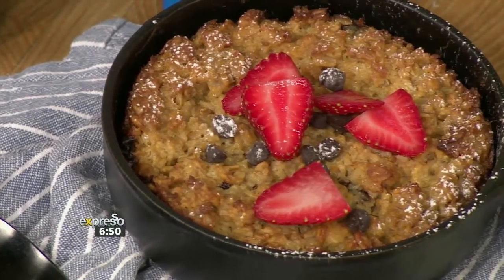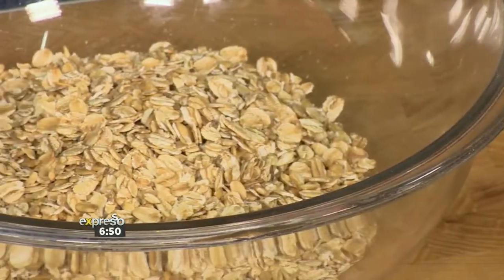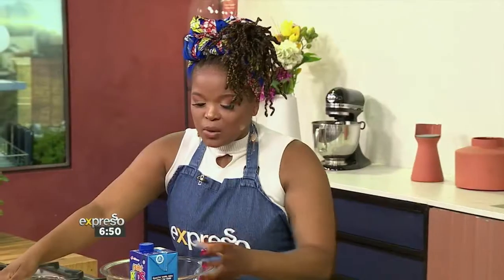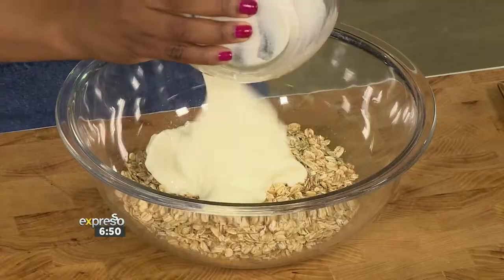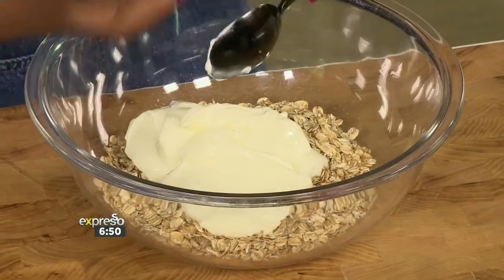It starts off with a nice bowl of oats. We know oats is good for you — good for dietary fiber, good to keep you fuller for longer. So if you give them this it'll sustain them throughout the day. Then we go in with a couple more ingredients like some yogurt, and I like to use my double thick.